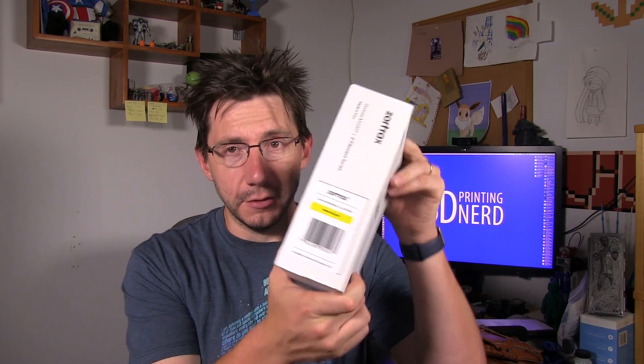So Jim modeled something up — he used Tinkercad — and he tested it out and he printed it and it turned out okay. Then Zortrax shipped me a whole bunch of filament and we made a joke about printing a taco truck. I said, 'Hey, you pick the color Jim and I'll print you a taco truck.' Jim picked yellow — this yellow right here. Let me show you the filament in the box.